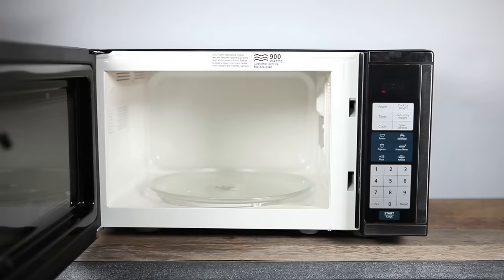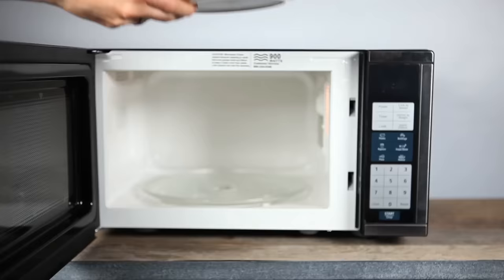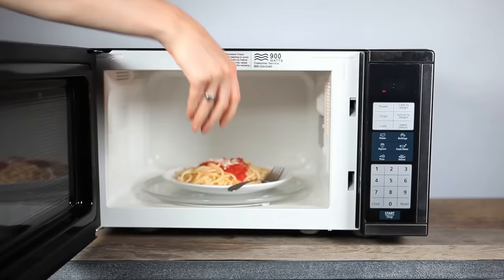But don't think we're encouraging you to throw all of your smooth metal utensils in the microwave along with last night's dinner. Too much sparking can be dangerous, so you really should avoid putting metal in the microwave altogether. Just know that you can, for the most part, without causing a World War 3 level explosion — well, probably.